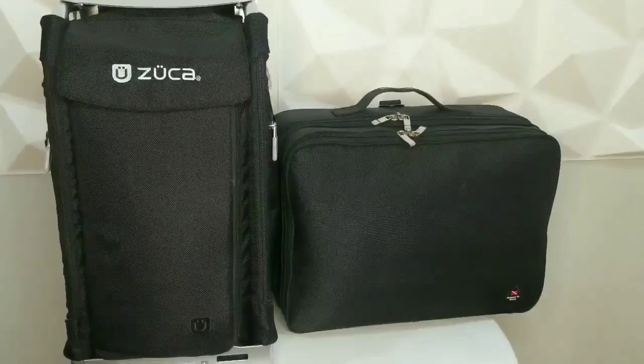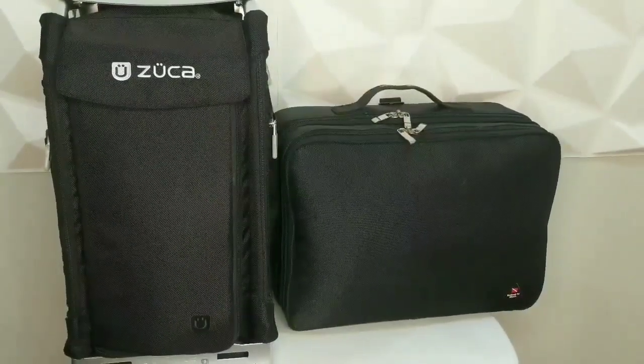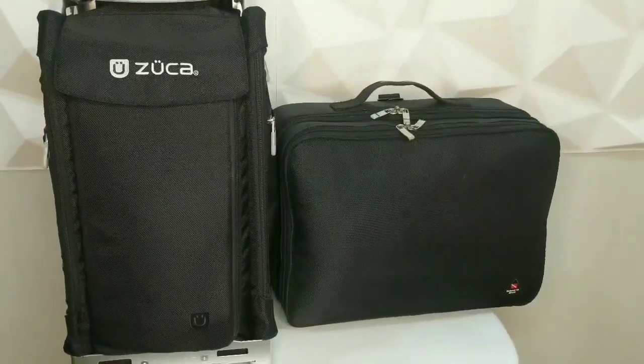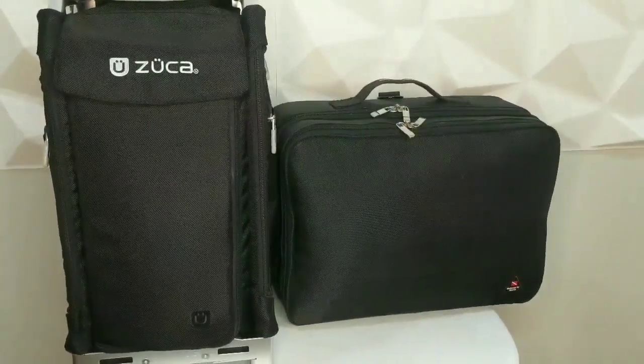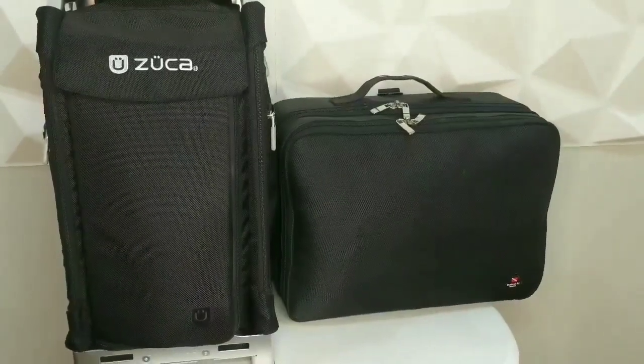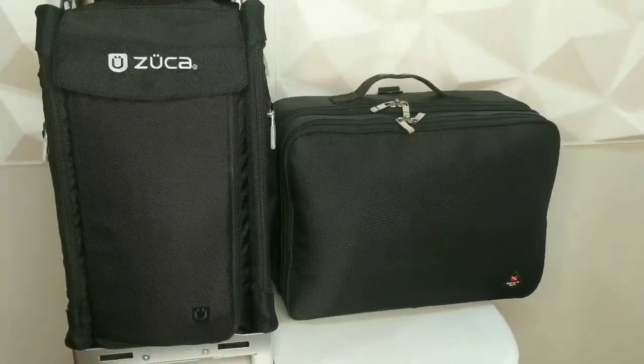So basically these two bags are the main bags that I carry. One is the Zucca trolley bag and the other is the extra large nylon makeup bag. I'll show you what's inside one by one.